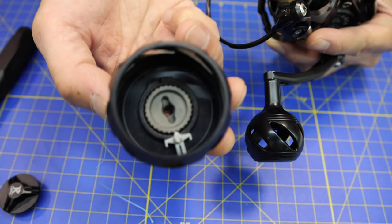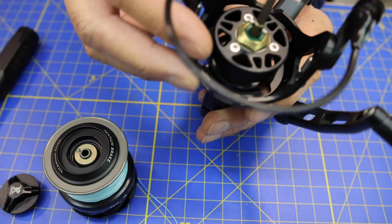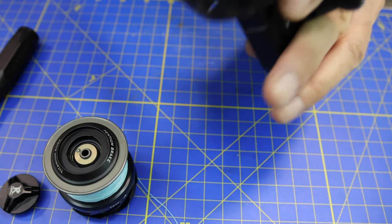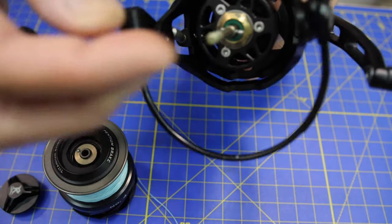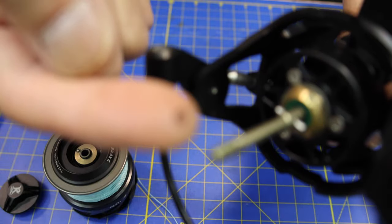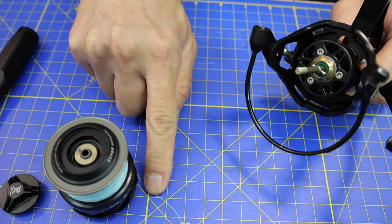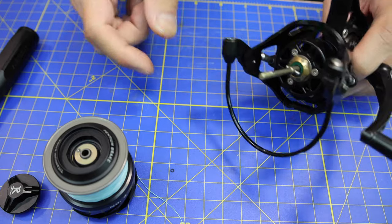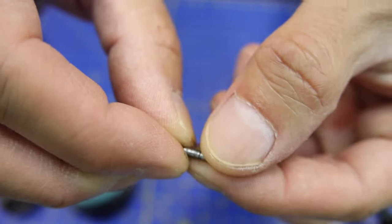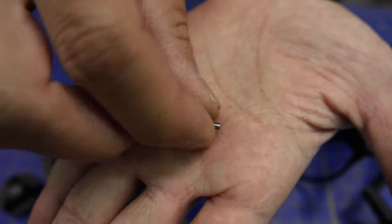The drag system looks fine and everything looks pretty clean under there. I'm a little worried about some of this corrosion on the brass — I probably should have been oiling this shaft right here. I wonder what that little tiny O-ring is right there. So you can see there's this little pinion that slid over that — you don't want to lose this thing, it is tiny. Once you get that off, you can take this little piece off. It requires that microscopic piece to hold that on.